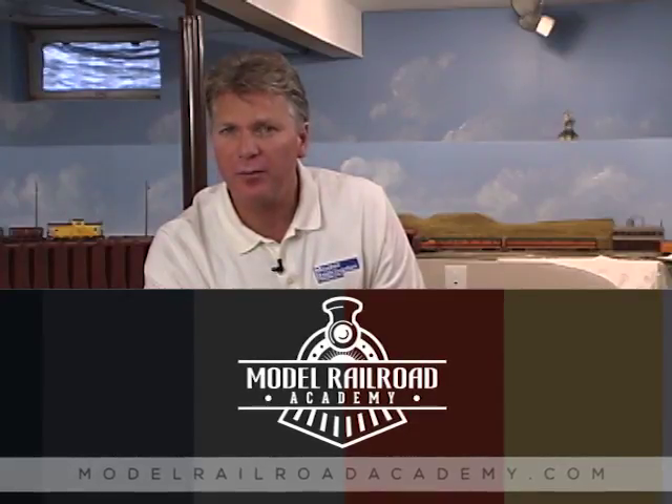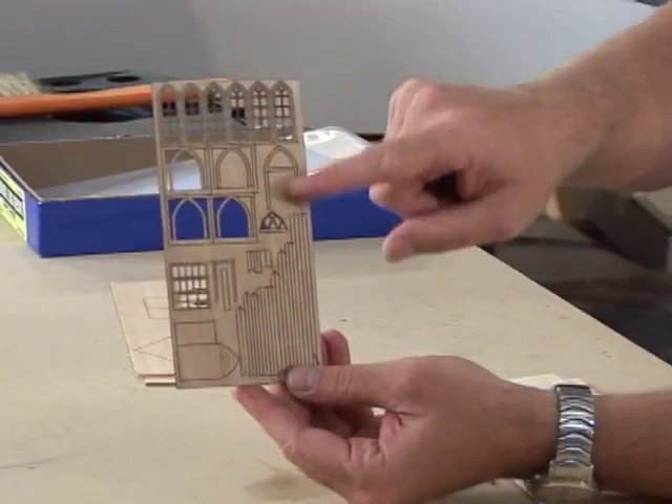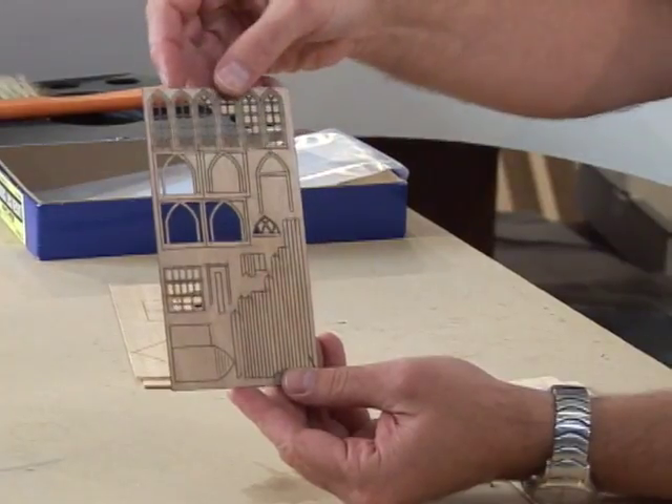There's a certain realism and charm in wooden kits that can make your railroad more unique and visually interesting. The build runs for wooden kits tend to be smaller than plastic kits, so the manufacturers have the flexibility to model specific depots, specific structures. And the detail on modern laser cutting is every bit as good as the plastic kits.